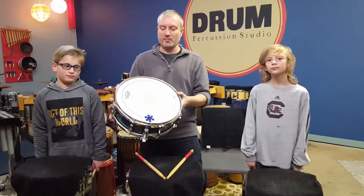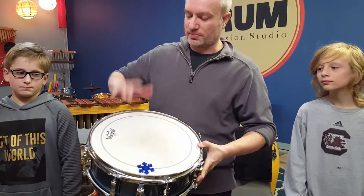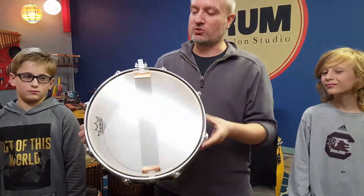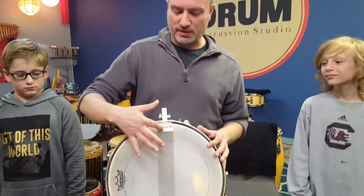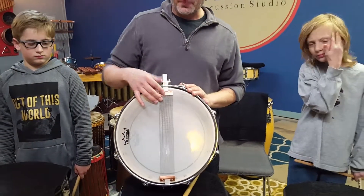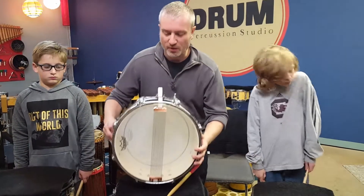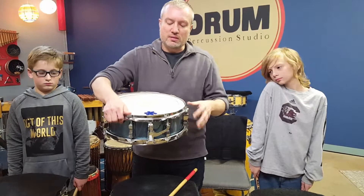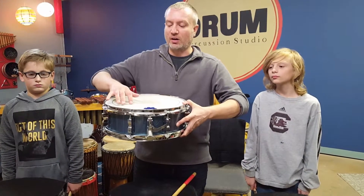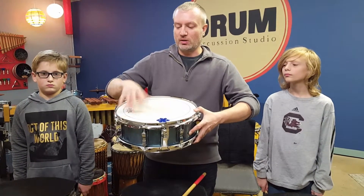This is called a snare drum, and you can tell by looking at it probably that it's some type of drum. This is the top and this is the bottom. Now what makes this drum special are these metal wires right here — these are called snares. When you put them on a drum, it becomes a snare drum. And when I turn it back over, you'll see that there is a lever right here. This turns the drum on and off. Right now it's off, and when I pull this up, it's going to turn the drum on.